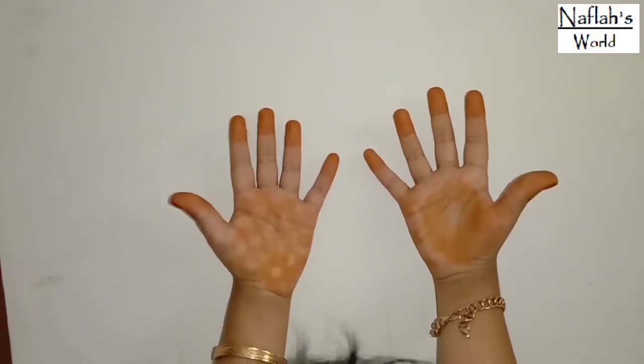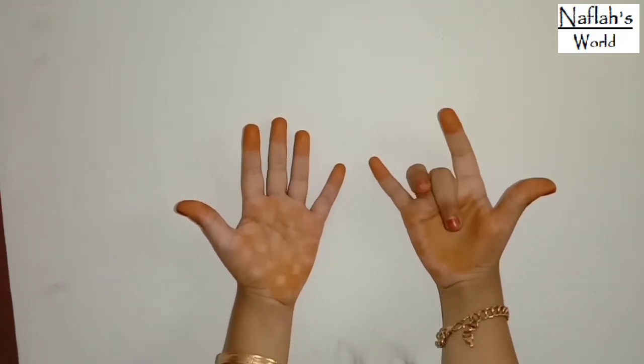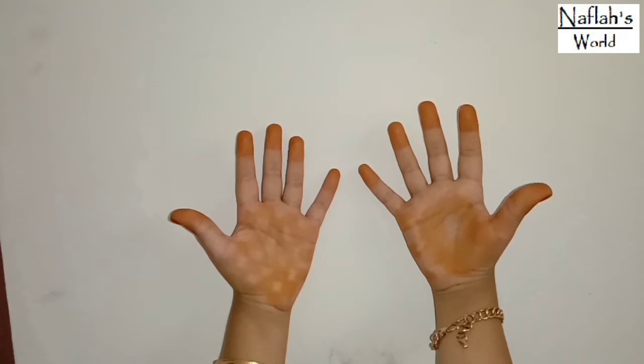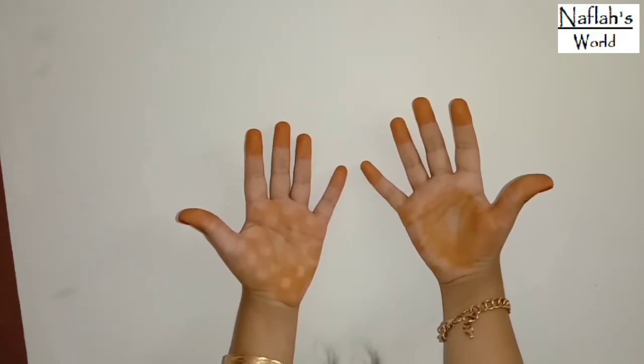number your fingers 1, 2, 3, 4, 5, 6, 7, 8, 9, 10. Now, hold down the finger of the number you want to multiply by 9.